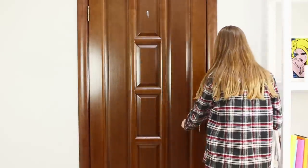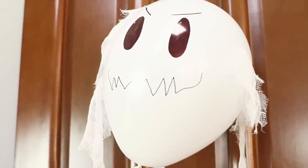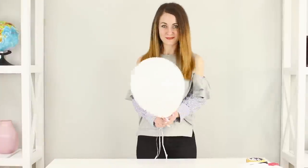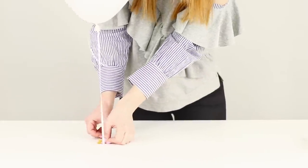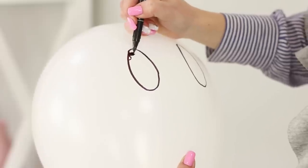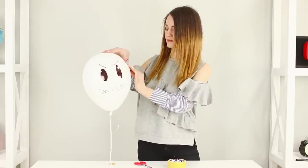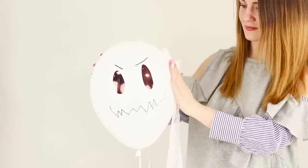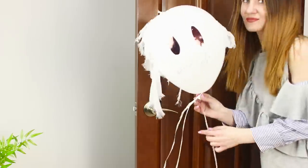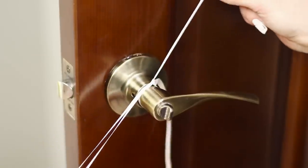Waiting for a friend to visit? Surprise her with a ghost prank! She opens the door and a very strange doorman is there to meet her — spooky! She doesn't even want to come in anymore. Take a helium balloon, attach the string to the table with tape, draw a scary face with a black marker, glue thin pieces of gauze on double-sided tape, and attach the balloon to the door handle.